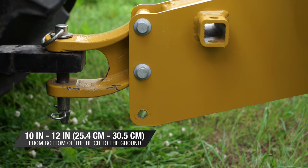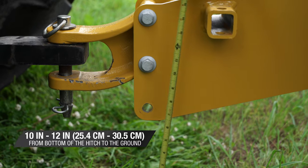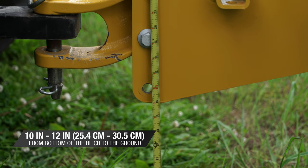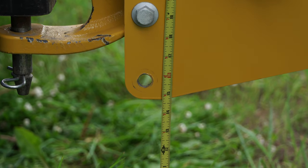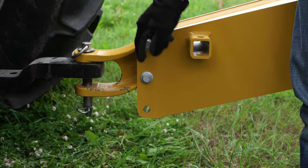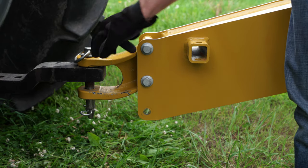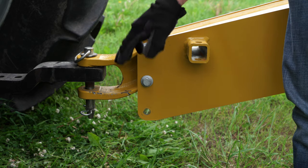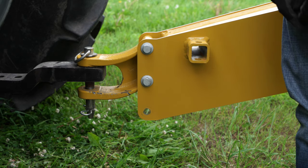We recommend a hitch height setting of between 10 and 12 inches. This rake is currently around 15 inches from the ground to the bottom of the hitch. To accomplish lowering the hitch, we're going to remove these two bolts and actually flip the tongue piece over to get that to the closer setting of 12 inches.